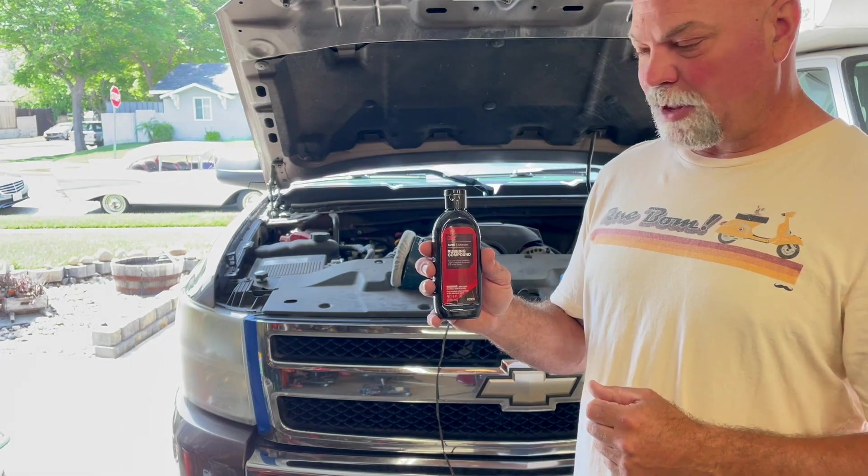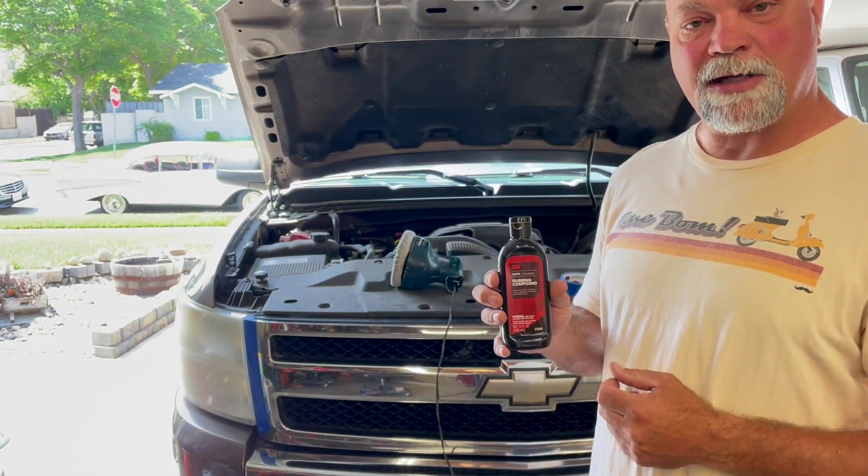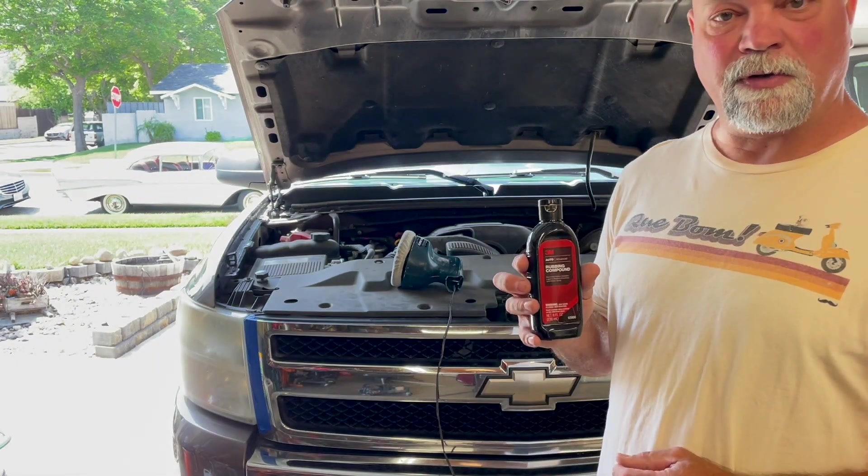I'll reposition the camera and get in tighter so we can start showing you how to mask off the lights, and then I'll go ahead and start doing the actual refinishing.